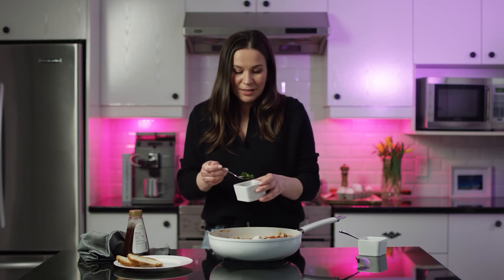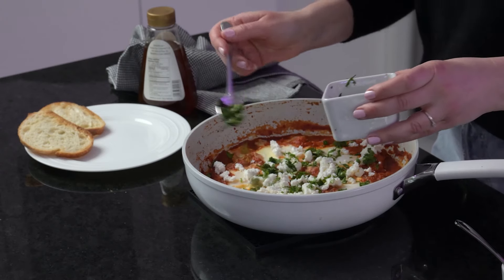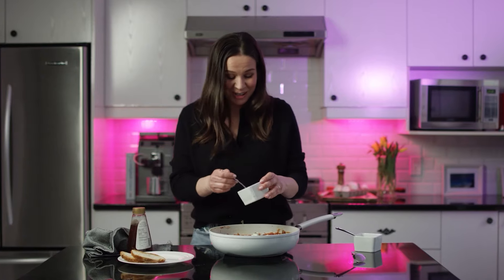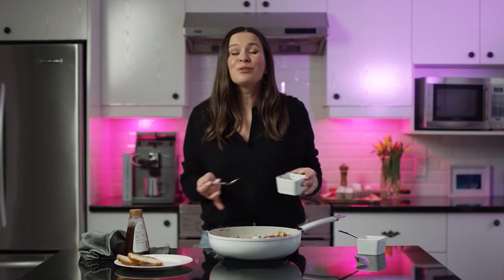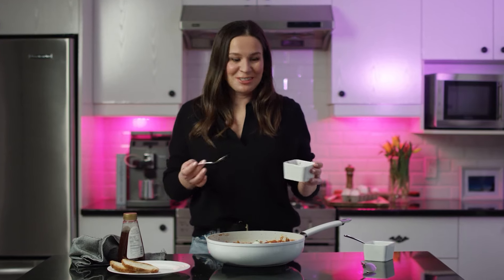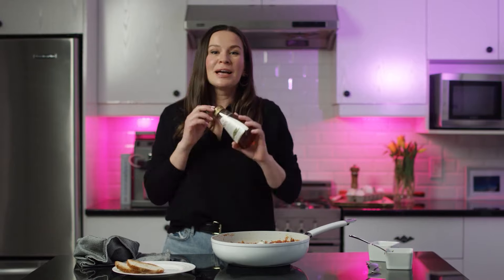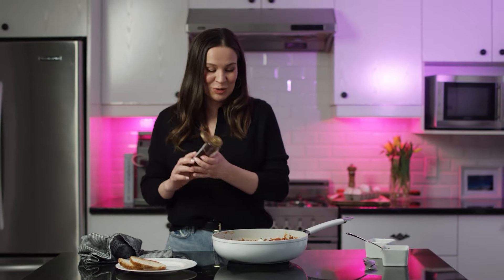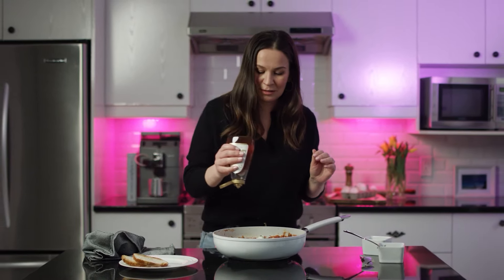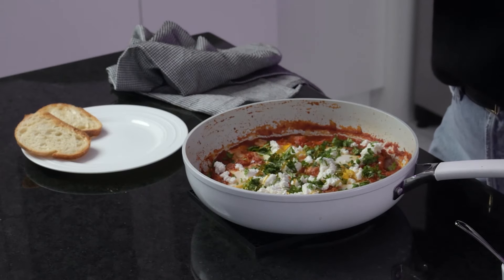And some parsley. It smells so delicious — all the flavors from all the spices, it's absolutely indescribable. You have to make it. I also like to add some honey to my shakshuka, just a little bit, so it has that tasty sweet and salty combination.